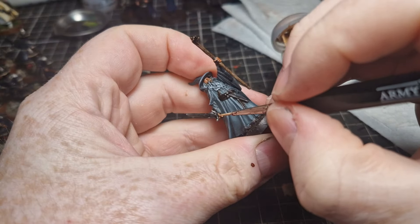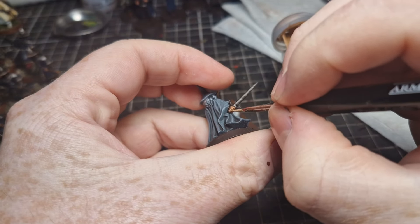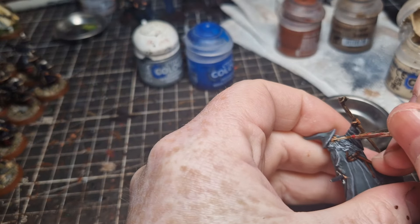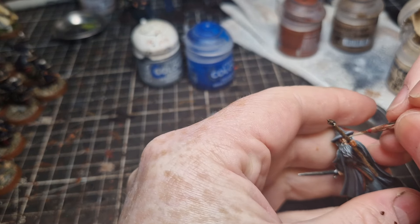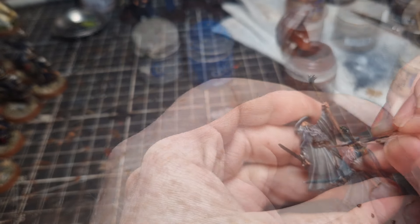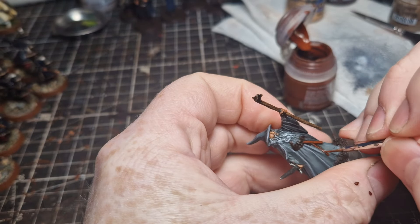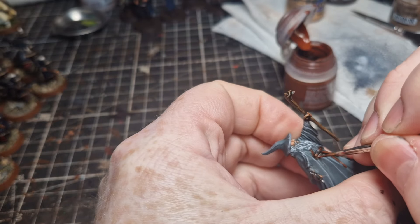I then wash all the wood with Agrax Earthshade, the skin with Reikland Fleshtshade, and the sword with Nuln Oil. Then I try to smash out the miniature as fast as I can. Once the inks have dried I give the skin the exact same treatment as Gandalf the White — Kislev Flesh, then Flayed One Flesh as a final highlight. I give the belt a bit of a highlight of Doombull Brown, Stormhost Silver to highlight the sword, and another Steel Legion dry brush on the staff.